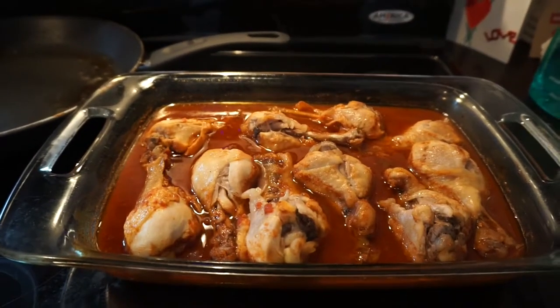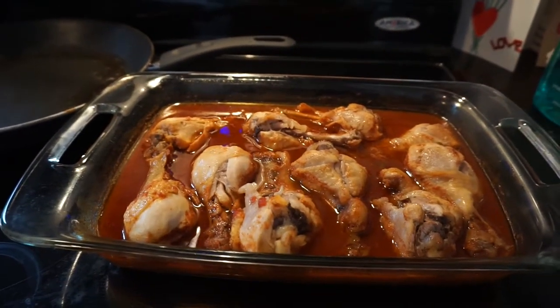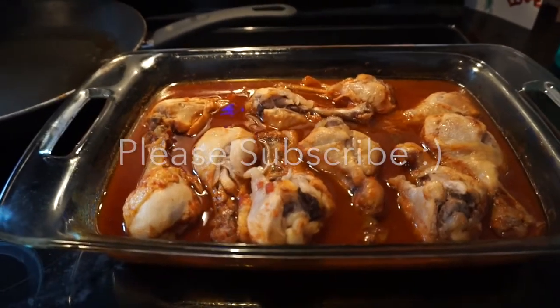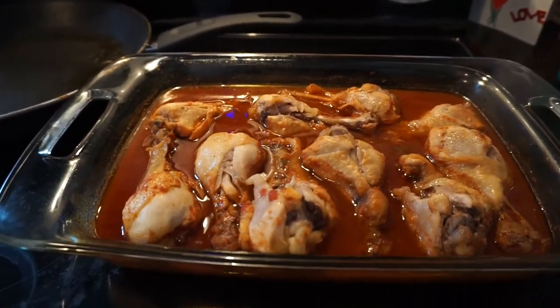So this is the chicken out of the oven. It's super yummy. I will of course list the recipe in the description box. Thank you so much for watching. Please subscribe to my channel and I will see you in the next video. Bye!